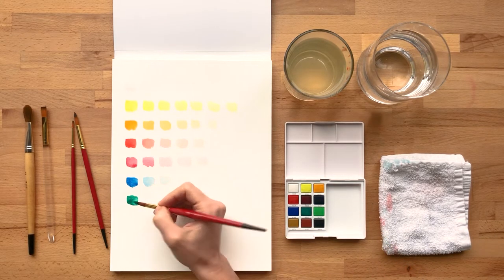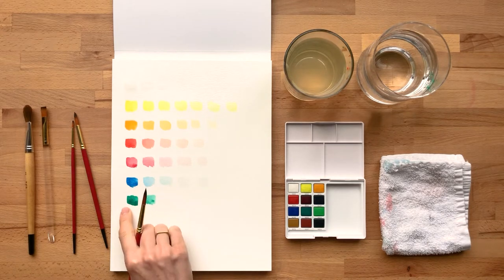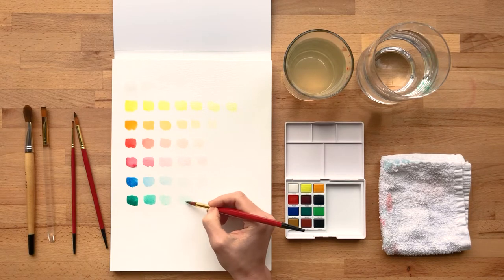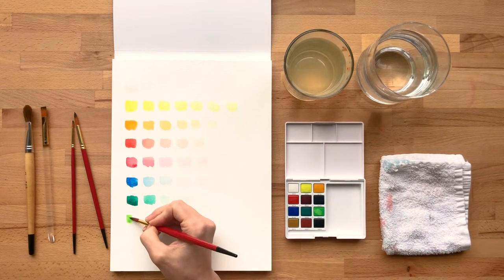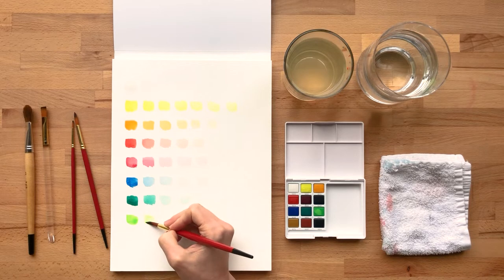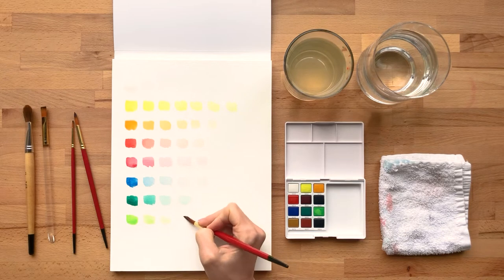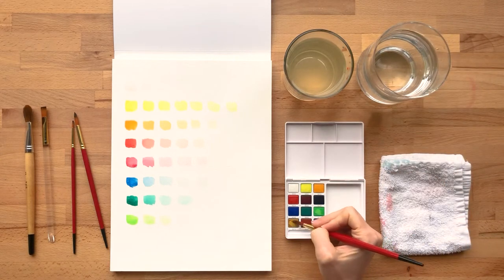This little guide might be something that you want to keep, and you can even label each row with the corresponding number on your paint palette. I'm going to switch to my cool colors here. Going with this light green. In the last row here we have some more neutrals — great for doing landscapes.